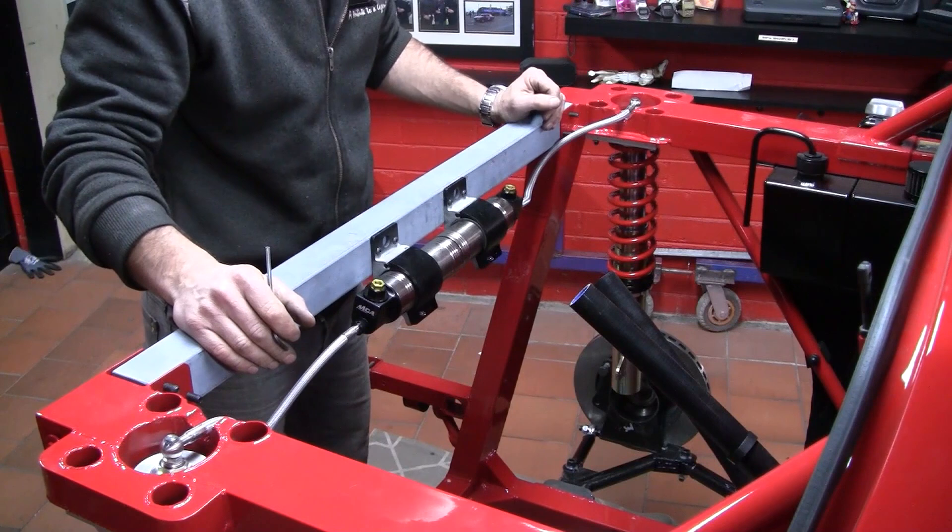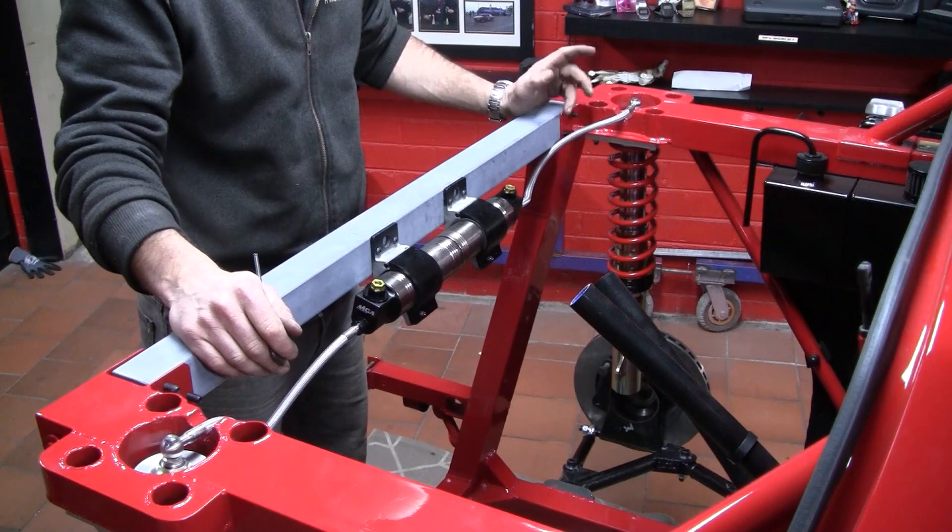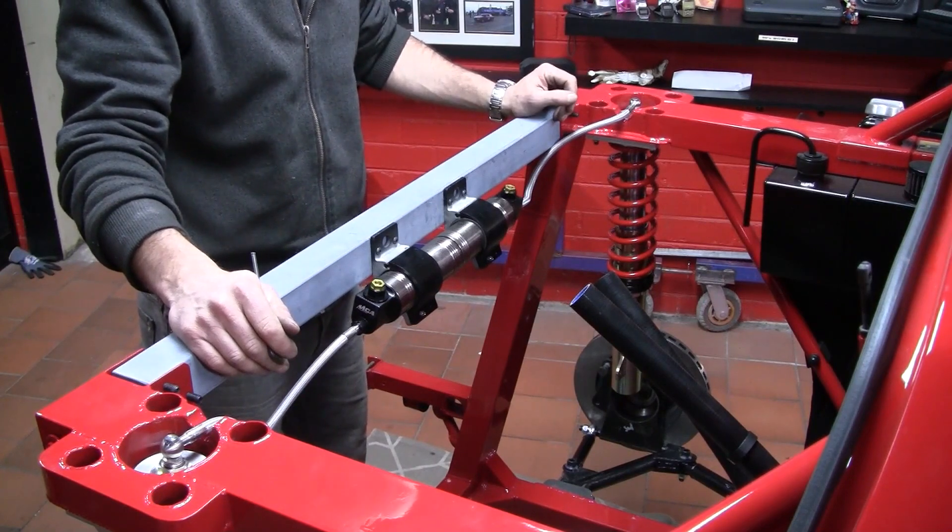Clearly got a little bit more painting to do, but I think all the suspension is in, so that means there's only one thing left to do.